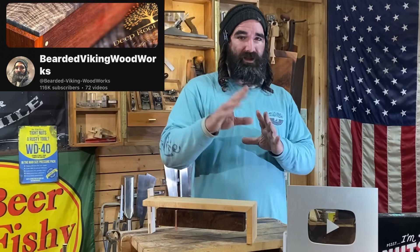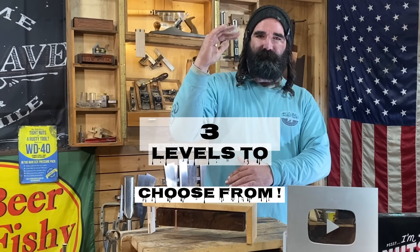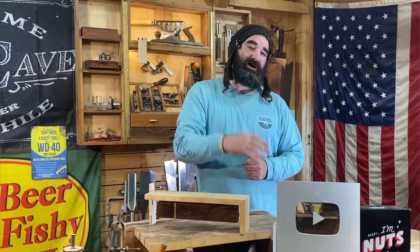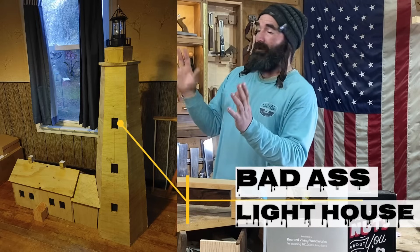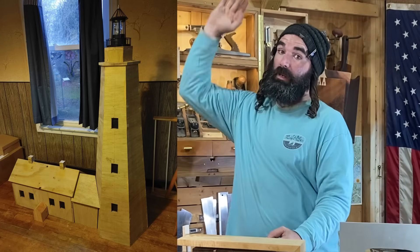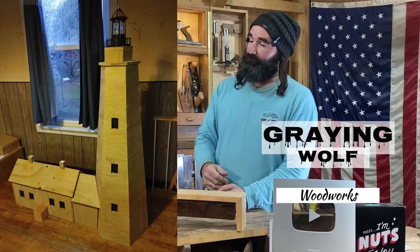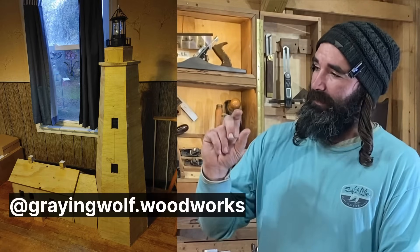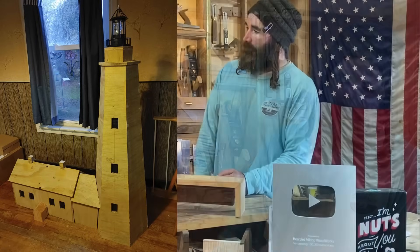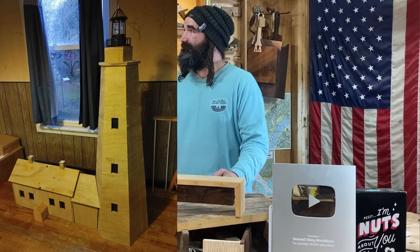I want to encourage y'all to become a member of Bearded Viking Woodworks. Go to your desktop or laptop and open up YouTube, search Bearded Viking Woodworks, and click join. There are three levels of membership you can join — look over the descriptions of each level and I'll let you choose. I want to give a shoutout to one of my members, Walter. He made this badass lighthouse and I wouldn't even know where to begin to start building this. He's from Bangor, Maine, and he recently opened up a woodworking business called Graying Wolf Woodworks. On YouTube he is at grayingwolf.woodworks. I really like this lighthouse — this thing is super cool. Great job, Walter. Keep it up, brother.